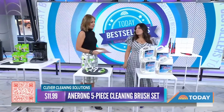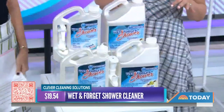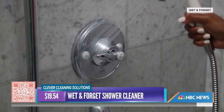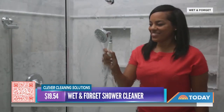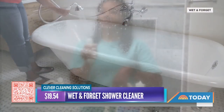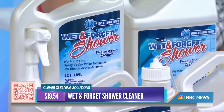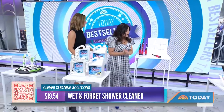Nobody likes shower chores — it's the thing everyone avoids — but this product makes it easy. It's called Wet and Forget, and it's going viral on TikTok. It literally does all the work for you: you spray it on a damp shower after you shower, and it works on fixtures and your shower curtain liner too, getting rid of soap scum. You don't scrub it in — the next day you just rinse it off with water. It has a vanilla scent, comes in different scents, doesn't smell chemical, and it doesn't use bleach.